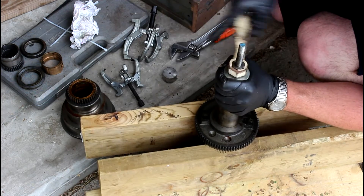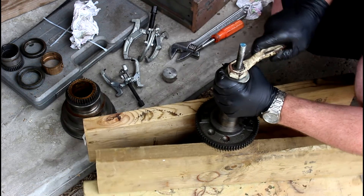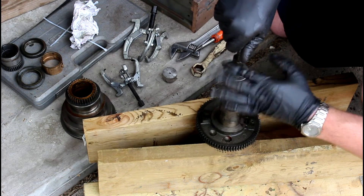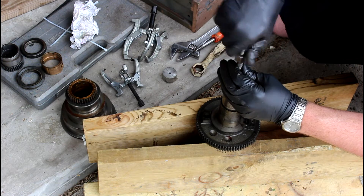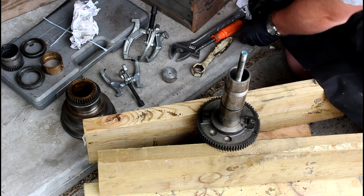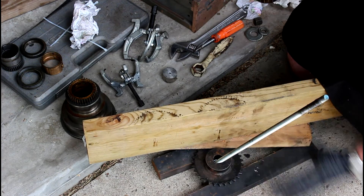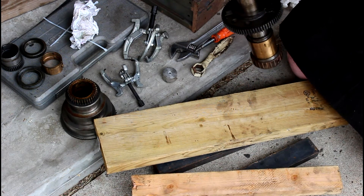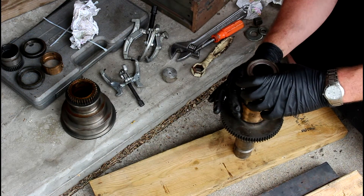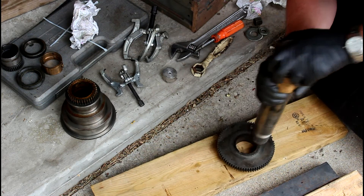This guy is on there very hard for some reason, but it's starting to go. So you can keep doing that until you get it off all the way. At this point the last one I did slid right off, but this one's being a little more difficult, so I'm just going to take it out of here and see if I can tap it down. Be careful pushing there. There we go!